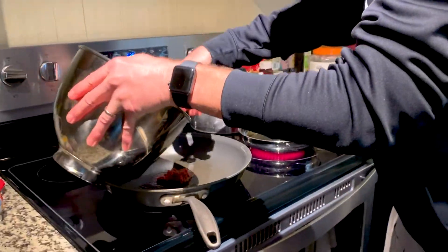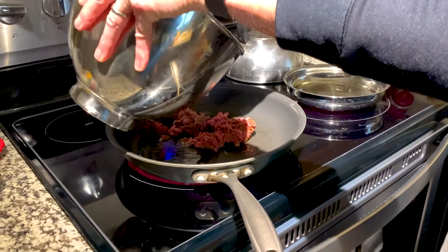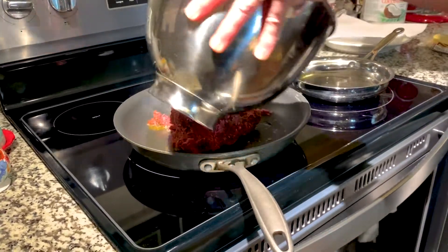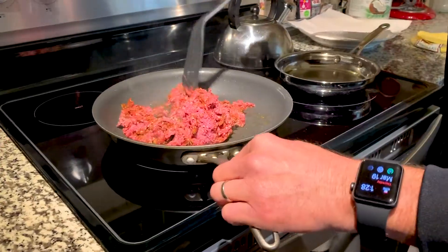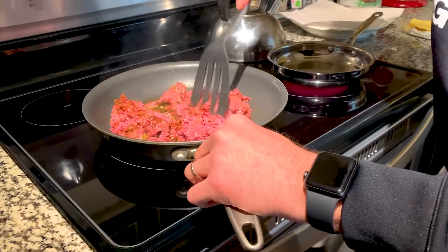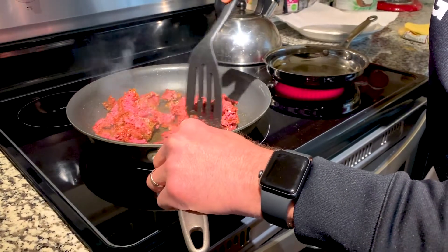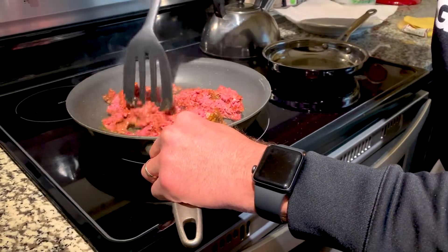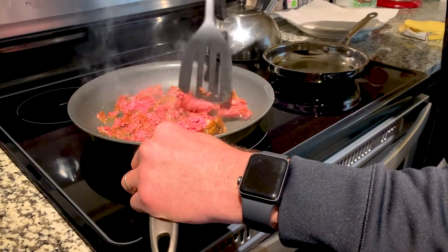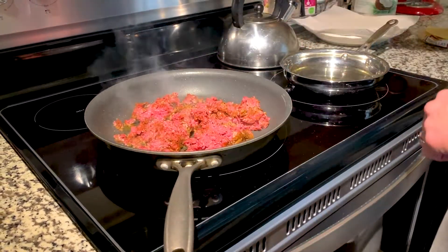I want the pan and the oil hot. Let's put all the meat in there and spread it out so it cooks evenly. Once it's hot I can turn it down a little bit. As it's cooking I'm going to break it up, and once it gets going I'll break it into smaller chunks.